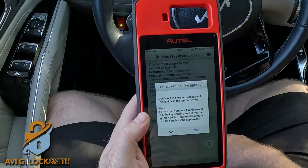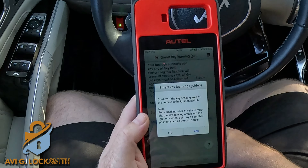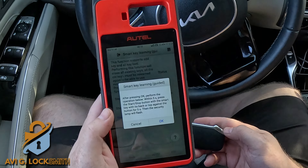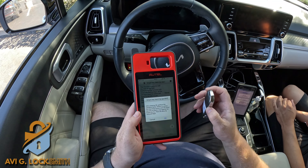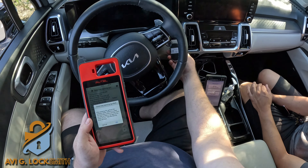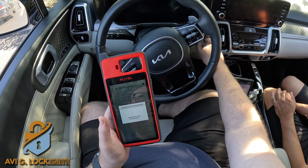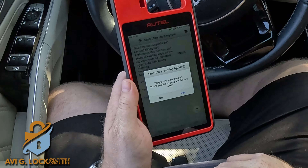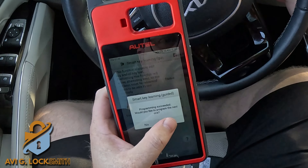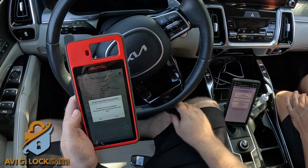It tells you where the antenna is so you know where to hold the key to program it. I hit Yes because I already know it's right next to the push start. After I press OK, I need to push the fob onto the push start and keep it pressed for about five seconds until the machine confirms it's programmed. I put it next to the push start button, hit OK, then push and hold until the machine says programming succeeded. It asks if I want to program the next one — I hit Yes because I need to reprogram the customer's original fob as well, then do the same thing again.